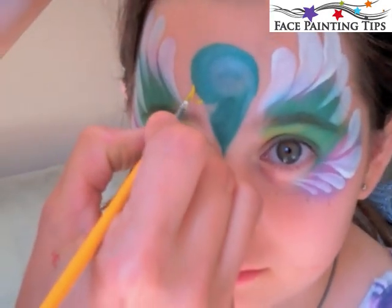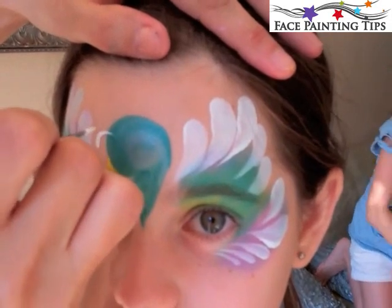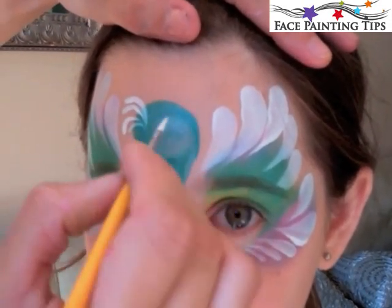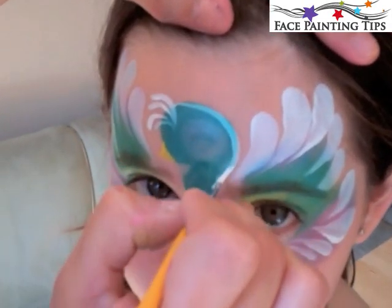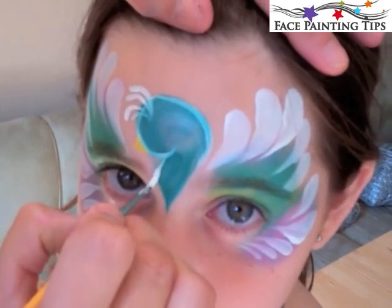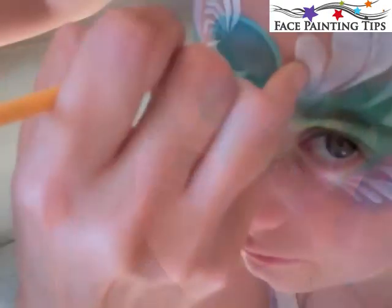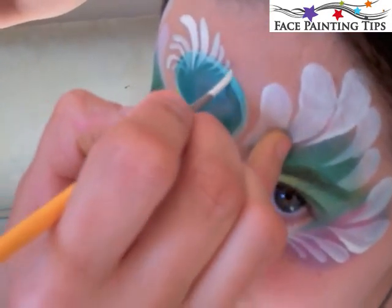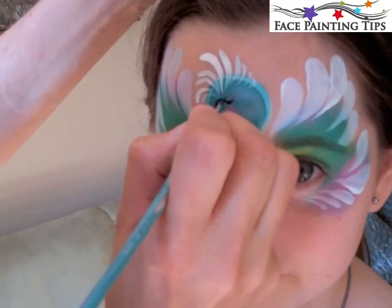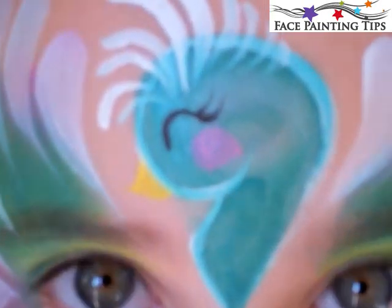Now I've got a number four round brush loaded with Diamond FX Yellow and I'm just creating a little beak. Then using that same brush with white to bring small tear drops in toward the center of the bird's forehead and outlining around the neck. I decided to add a few more tear drops — a larger one in the center and then going smaller over to the side — and a little light pink for the cheek, and a black C curve with tiny little lashes for a happy little bird eye.